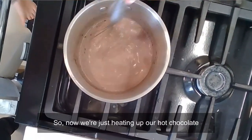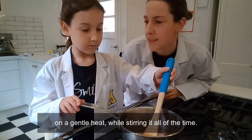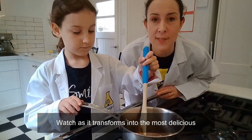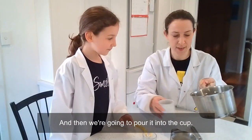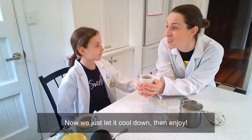Now we're just heating up our hot chocolate on a gentle heat, while stirring it all of the time. Watch as it transforms into the most delicious and indulgent hot chocolate drink. Then we're going to pour it into the cup. Now we just let it cool down and enjoy.